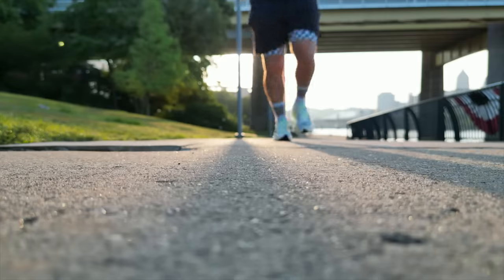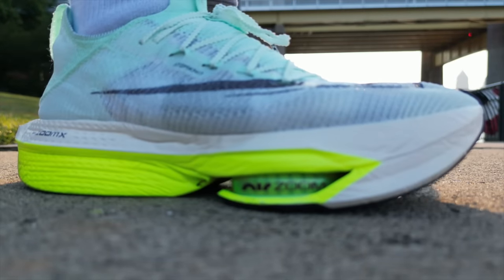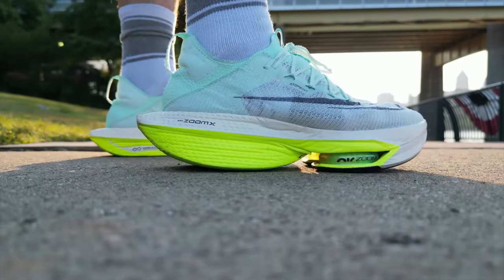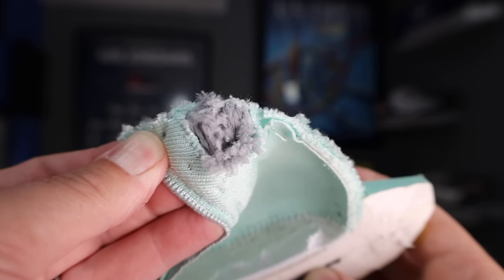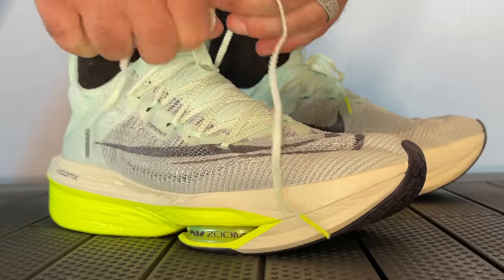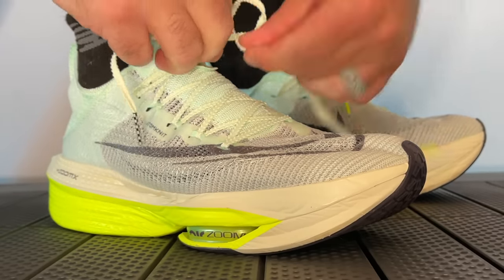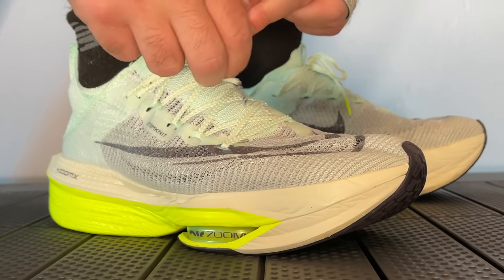The Atomknit keeps the uppers really breathable, light, and ridiculously strong, but that comes with a sacrifice of flexibility. Unlike the Vaporfly uppers — which have a three-piece tongue, easy entry, and accommodate a lot of foot types — the Atomknit on the Alphafly Next% 2 uses a slipper tongue. That makes it a really difficult entry for any high-volume foot types, whether it's a wider rear foot, ankle, or wider forefoot.